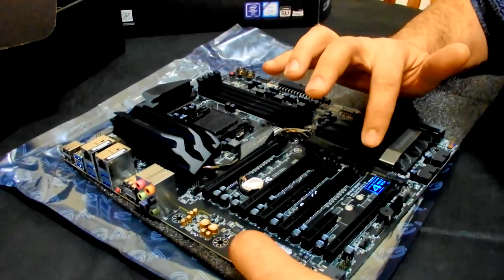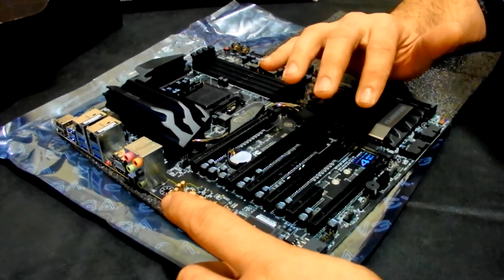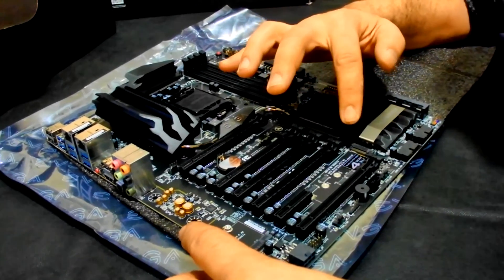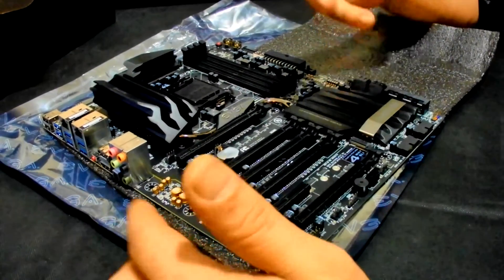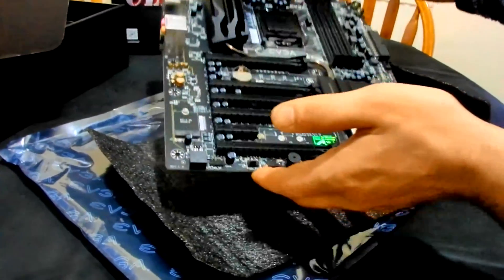There are two M.2 sockets. If you do use these instead of regular storage, you will sacrifice ports four and five because M.2 uses bandwidth that would normally go to either the graphics card slots or the storage bandwidth. In this case it's storage bandwidth. Overall a nice-looking board — quite hefty actually, heavier than I expected.